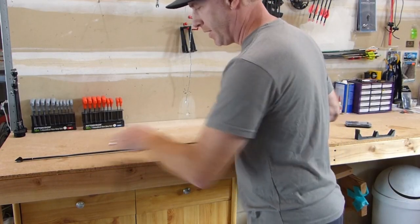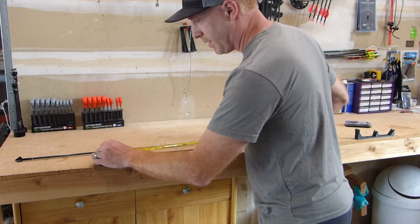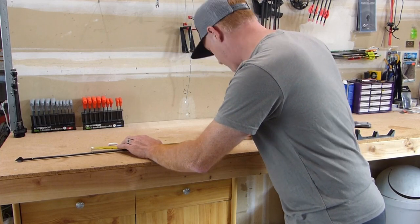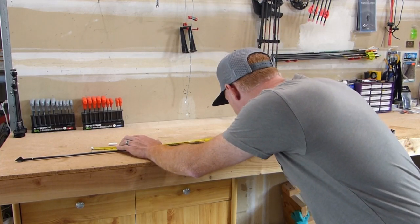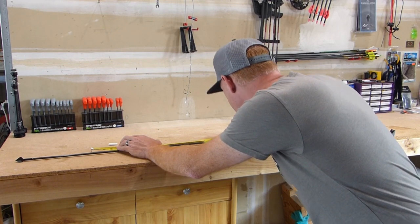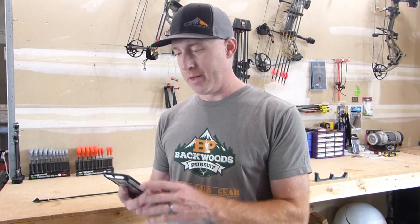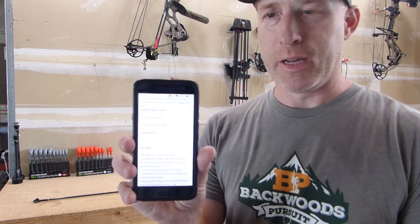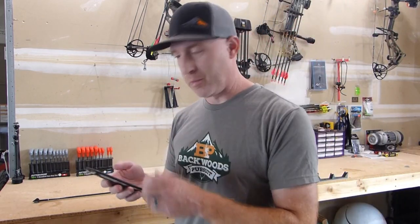We've got the measurement here. We marked on the arrow shaft where that balance point is. I'm going to measure from that balance point to the throat of the nock, and that is 19 and three quarters inches.